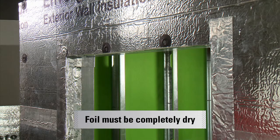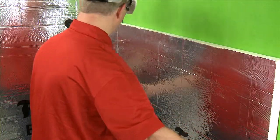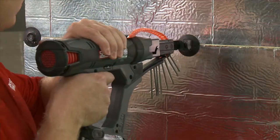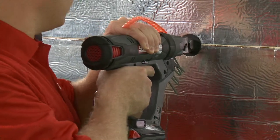Do not install wet Enverge CI foil insulation. If insulation becomes wet, completely air dry before installation and sealing. We will be demonstrating installation of Firestone Enverge CI foil. The installation technique is the same for a glass-facing ISO.